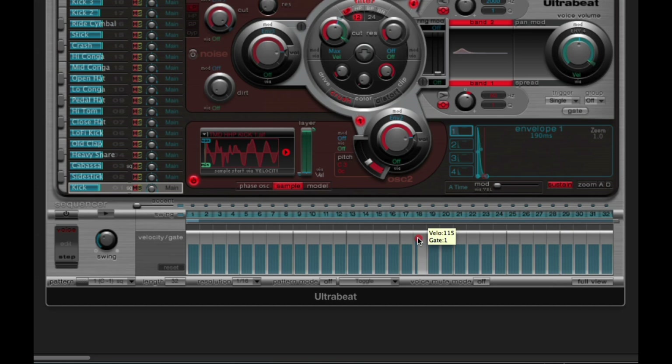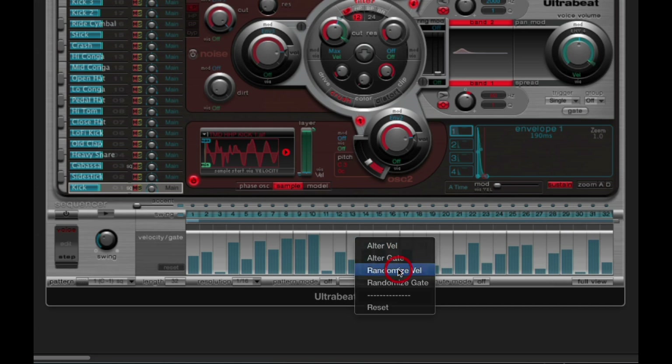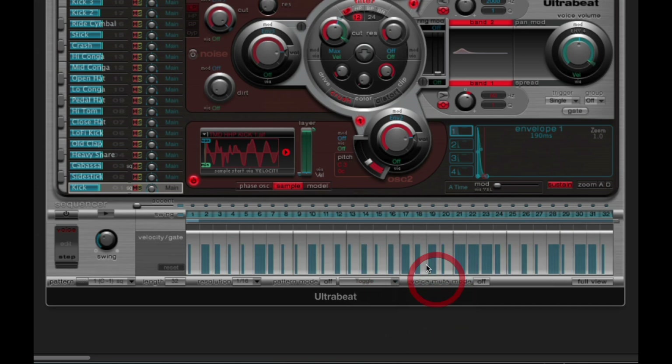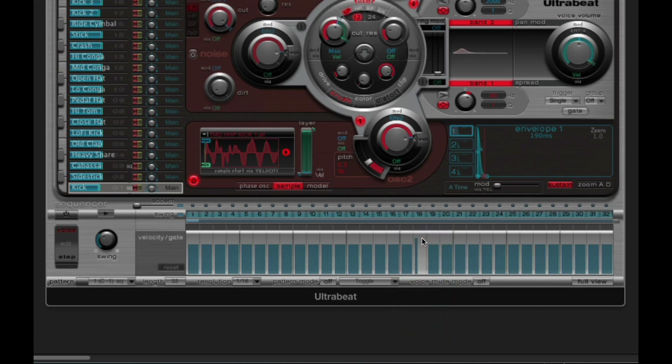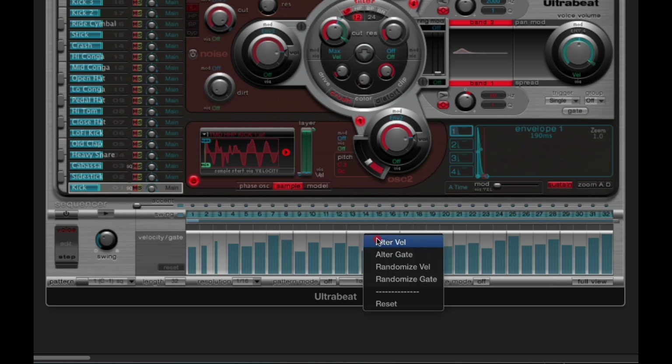Other commands on the grey background include Randomize Velocity and Randomize Gate. Randomize Velocity randomizes the velocity of the notes in the sequence for the current voice — quite drastically. Randomize Gate does the same with gate, randomizing the gates of the notes in the sequence. Then there are ALT Velocity and ALT Gate, which are more subtle. ALT Velocity subtly randomizes the velocity of the notes each time. ALT Gate subtly randomizes the gates of some notes, but it only seems to affect notes at one end of the sequence — so it's unclear what the point of that is. The Reset option is the most useful of the four.